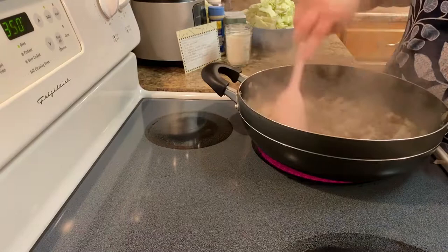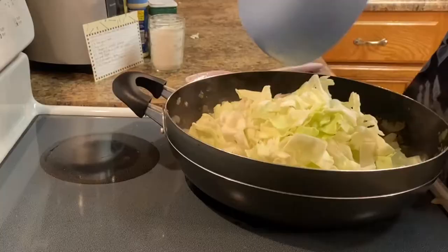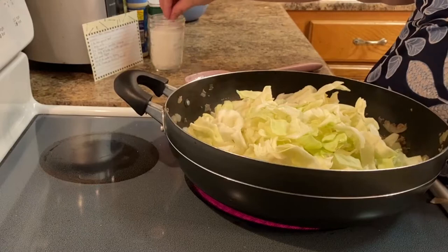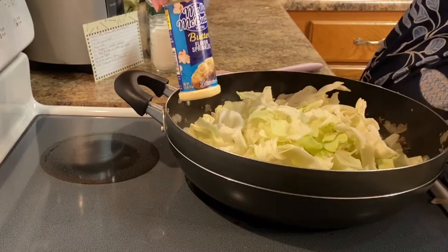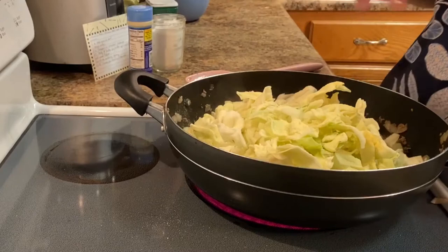I'm going to go ahead and add in our cabbage — it's about three cups, maybe a little more. We're just going to let this cook down. I'm adding butter flavor sprinkles right now, about two tablespoons, and that's really going to get the flavor into this dish.